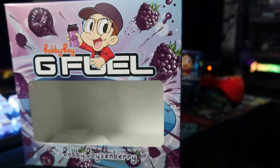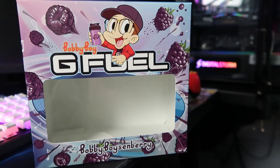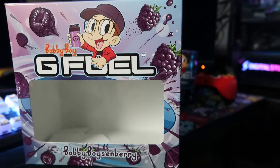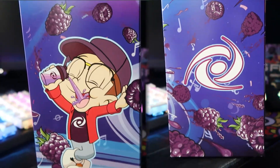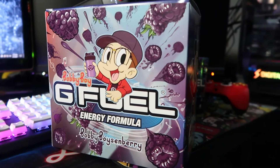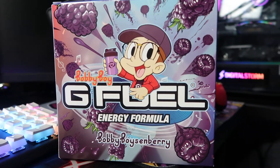First off we got the box — I'll give you guys some b-roll. I'm assuming that's Logic with all the boysenberries kind of flying right past him. I think that's so dope. They actually put him in front of the G Fuel logo, which is the first time I've ever seen that. On the side we got the Gamma Labs logo with the berries blasting past it, and the back is so unbelievably sick. I'm fully aware of how sick this looks.